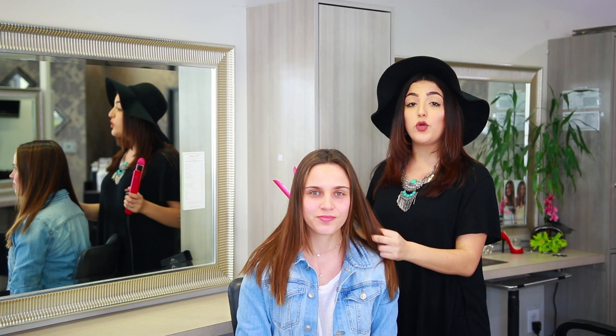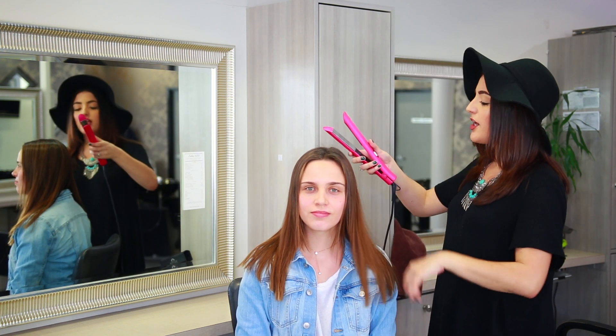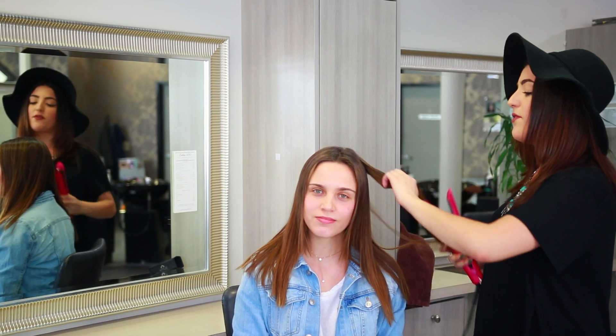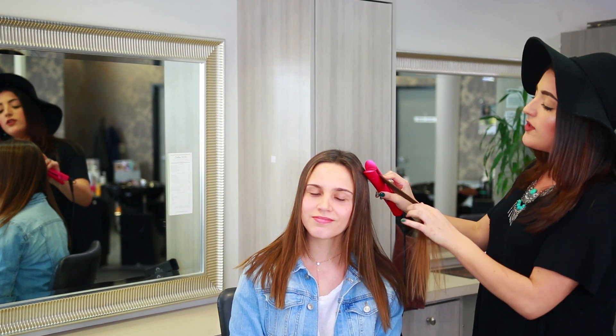The first thing we're going to be working with today is naturally straight hair. Straight hair is one of the most difficult hair types to work with because it never holds. For something like this, you're going to be using the platter at 383°F. It does go all the way up to 450°F, but you want to make sure you're using the adjusted temperature for the right type of hair. She has fine straight hair.